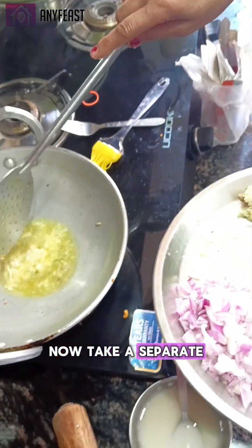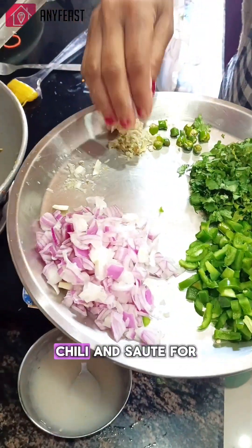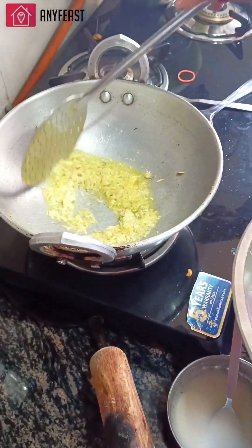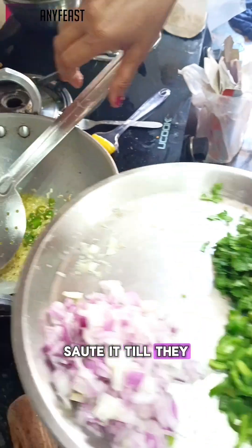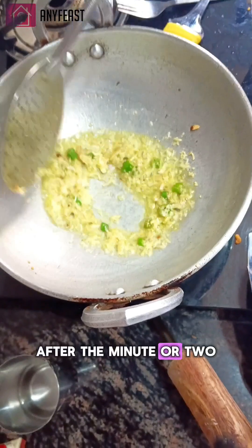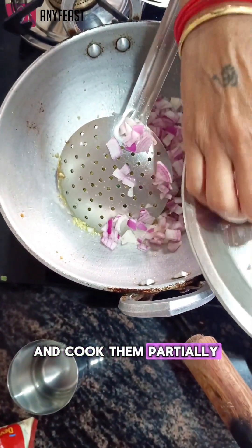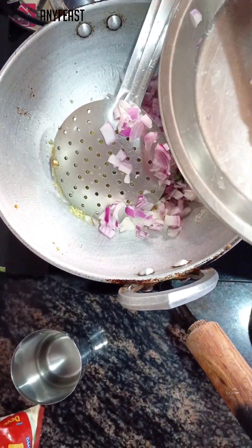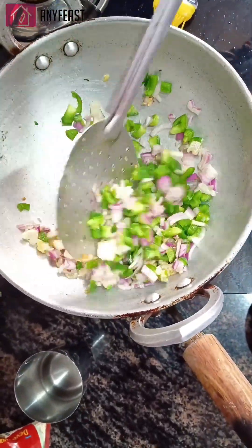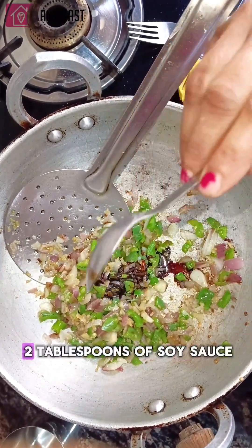Now take a separate pan, heat a tablespoon of oil, add ginger, garlic, and chili, and sauté for a minute or two until they get brown. After that, add all the veggies — onion and capsicum — and cook them partially for three to five minutes until they are partially cooked.